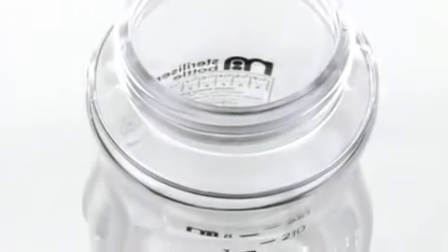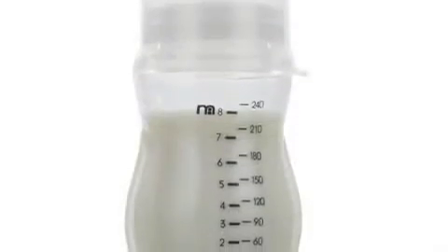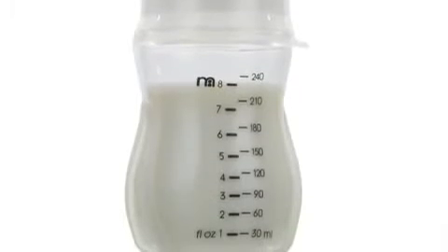The easy grip wide neck bottles make it easier to clean and fill. It also features an easy-to-read scale for accurate measuring.